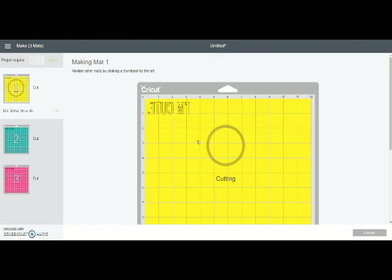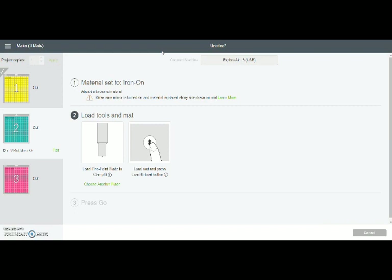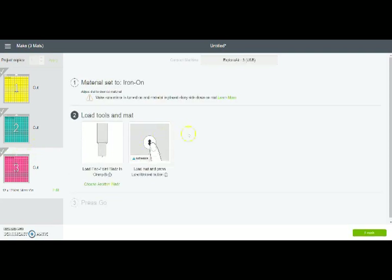On the first mat it's going to show you a little progress wheel to tell you what the progress is. When it's done cutting the yellow mat you'll get a note on the top telling you to unload the mat by pressing the unload button — that's the arrow button. The little warning goes away and you can see the yellow mat has a check mark, letting you know we've already cut that. Now the second mat is highlighted and we do the exact same thing for the second and third mats. Once all three mats are done and check-marked, we're good to go.